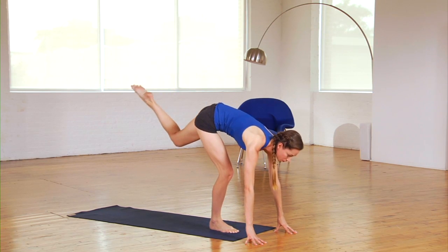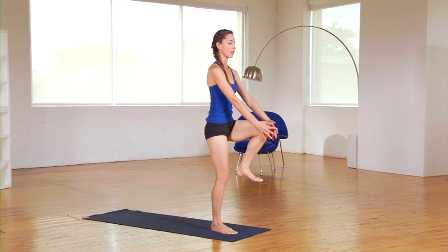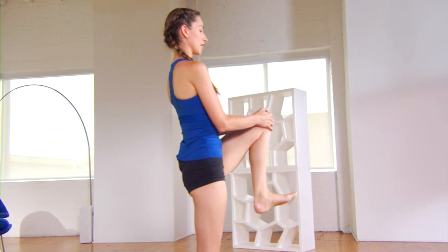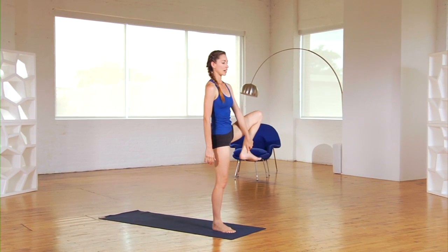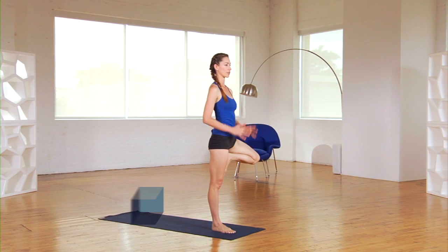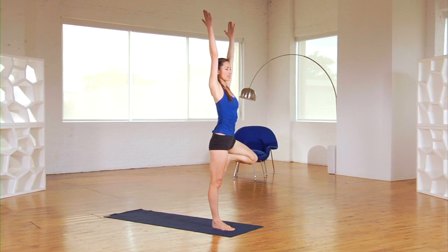Gently soften your knee and you're going to roll yourself all the way up to your tree pose. Just use the strength of your stomach here, so you're working your whole body and your mind, staying focused. Draw your shin into your chest, and you're going to grab a hold of that ankle, drawing it right up into your thigh, gluing it in. A couple of easy breaths. If you want to bring your hands together up to the ceiling, just go for it — nice and steady.